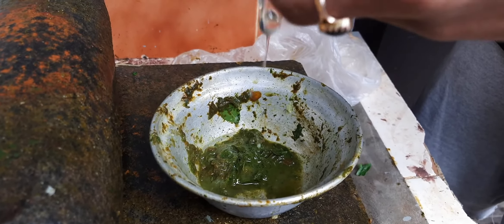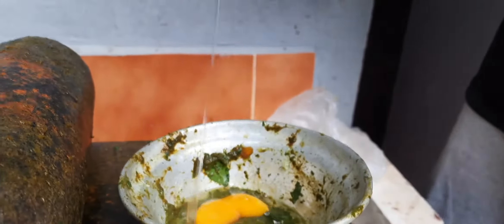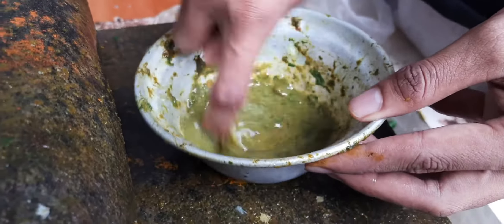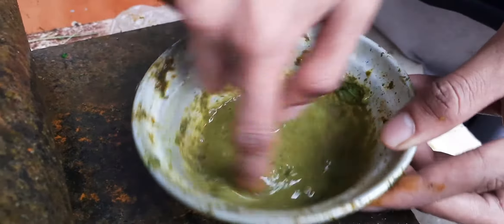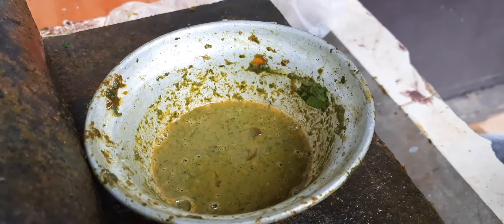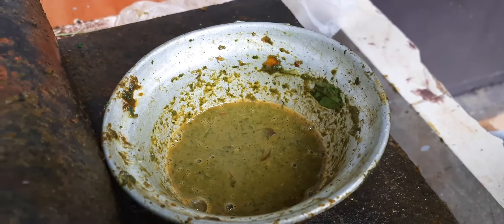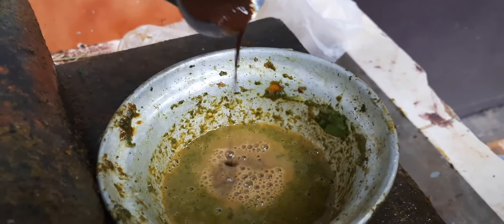I am going to make a lot of water. I am going to mix it up. I am going to make a last thing for this time. What did I do? I will make a lot of water.